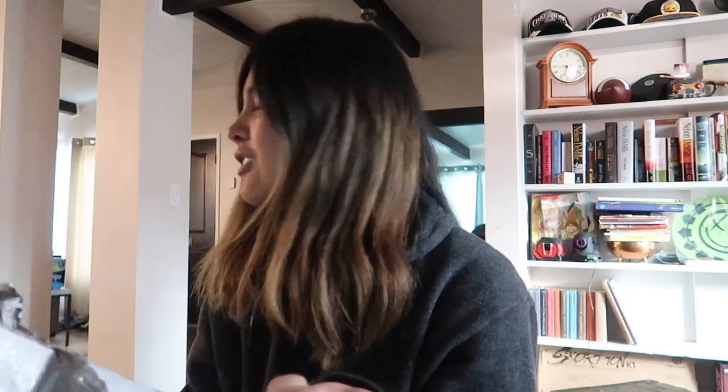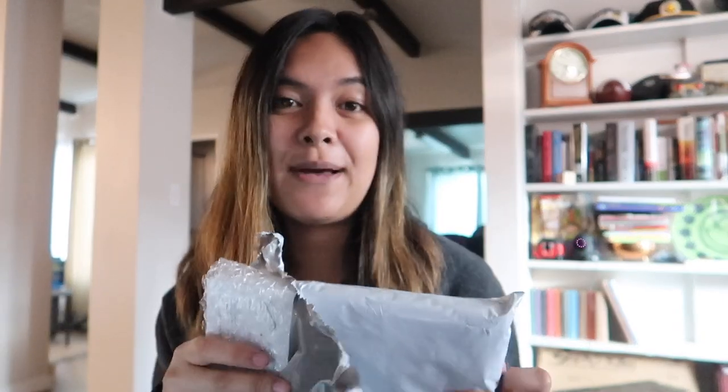I will have a link in the description box below with some more info and a little discount code for you guys too if you use that link. They sent this in the mail — my husband ripped it open because he thought it was his auxiliary or something. He thought it was his, but it ain't his, so it's mine.